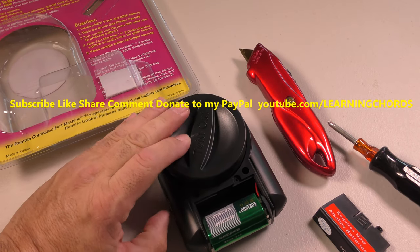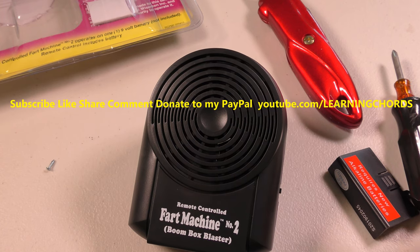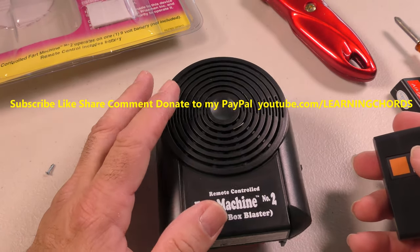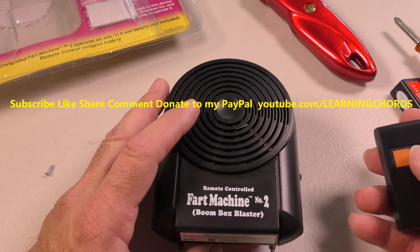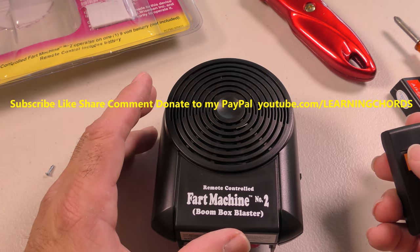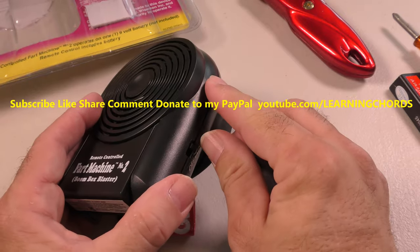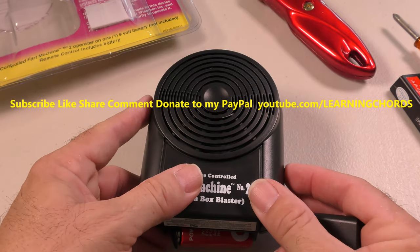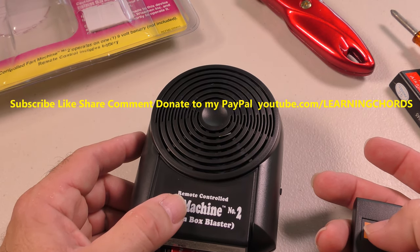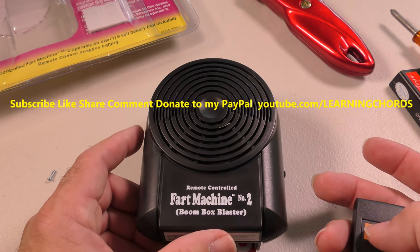No audio at all. Did I turn off the volume? Wow. I don't have a new battery, so we're just going to try this out and see how it's going to work, because I don't really know if I want to keep it. I really don't like the idea of 9-volt, even though it said you needed a 9-volt. I don't buy 9-volt batteries, so this is just going to be a nightmare for me. Yeah, the battery is totally dead. I'll get a 9-volt battery and I'll continue the video.